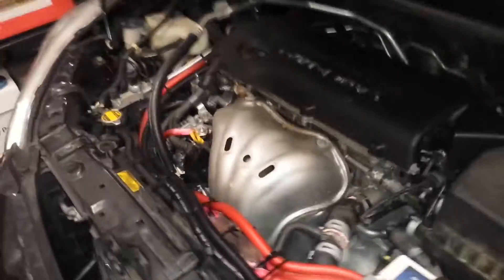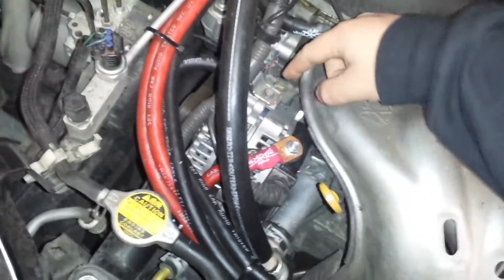So your big three is three key things: one, your battery; two, the negative on the alternator; and three, the positive on the alternator.